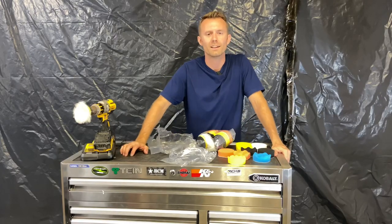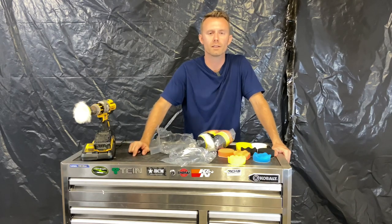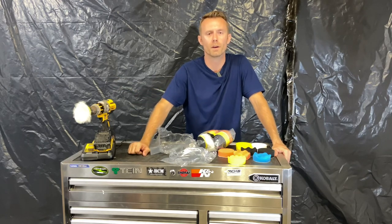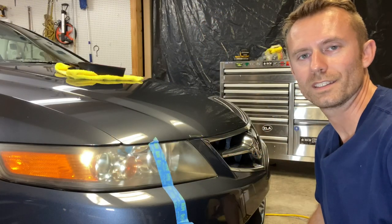Let's put this together. I've got some really awfully hazy headlights on my daily driver. I'm going to put a tape line on one of the headlights and use these new pads — and this essentially rotary buffer that's now my DeWalt cordless drill — and we'll polish out the haze on these headlights. I've got a tape line over these incredibly hazy headlights.